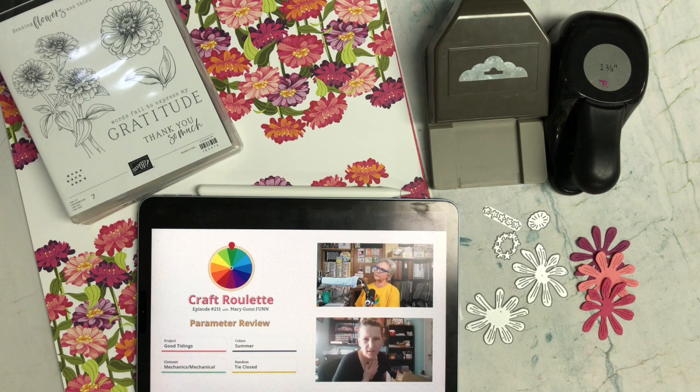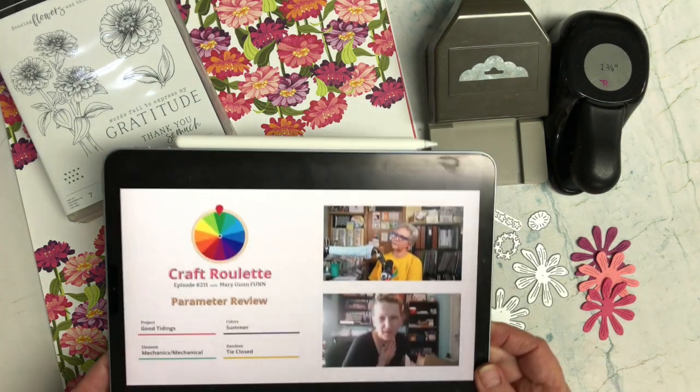Hi crafters, welcome back to my channel Choose Joy with Carmen. In today's video I'm going to be showing you the card that I created for Craft Roulette episode number 211. The project had to have good tidings on it, colors of summer, an element of mechanics or mechanical, and a random tie closed.